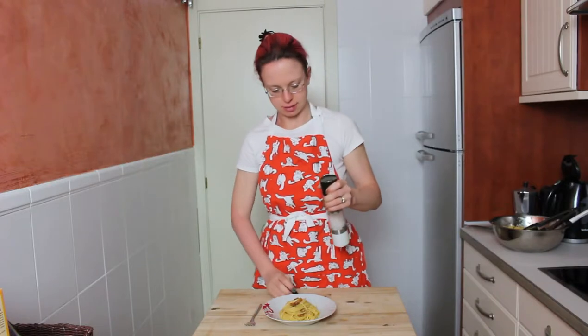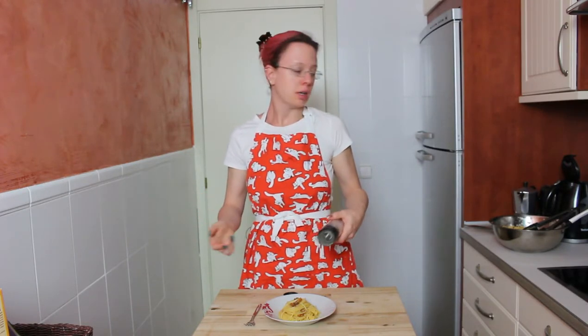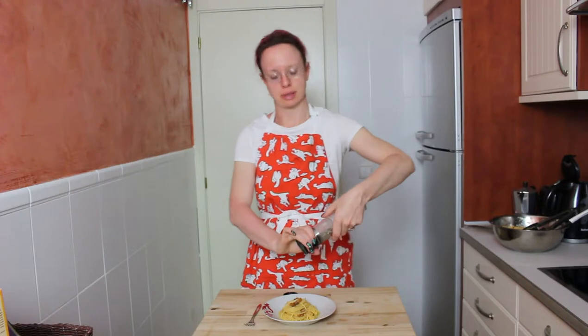Here's our plate. Now it's time to finally add the pepper. There's a reason I added it at the end — it depends on the person. Some people like more pepper, some less, and especially when you have children eating with you, adding too much pepper in the main bowl might be a bit too much. But here we go.